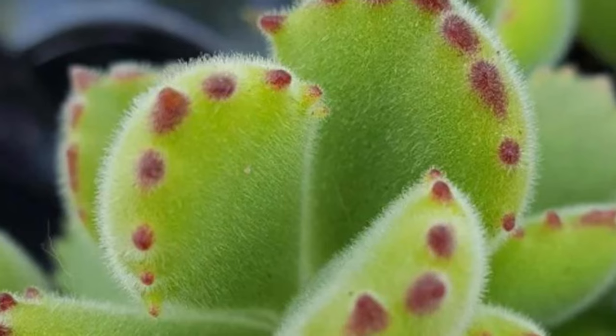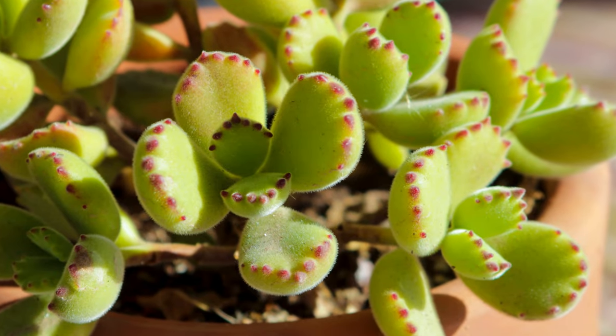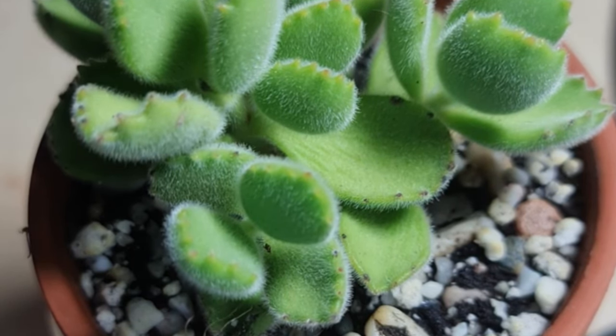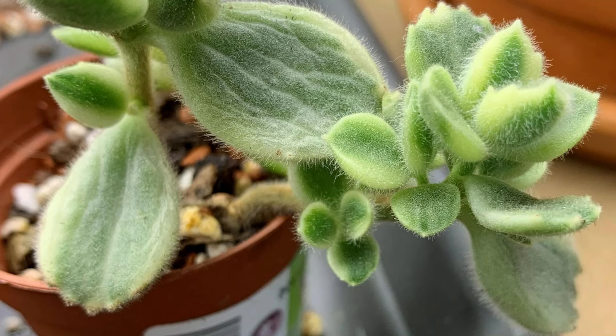Cotyledon tomentosa watering is similar to most succulents. They love to have their roots soaked but must be able to dry out. Thankfully, the bear's paw is one of the easiest to know when to water because of their cute chubby little leaves. I know when to water when the leaves start to look thin and limp. They even might be a little bit squishy and they tend to lose that plump look. Leaves may also begin to curl inward and the tops of the leaves get a little concave. Therefore, if the leaves are starting to look thin and limp and the soil is dry, it's definitely time to give it a good drink.